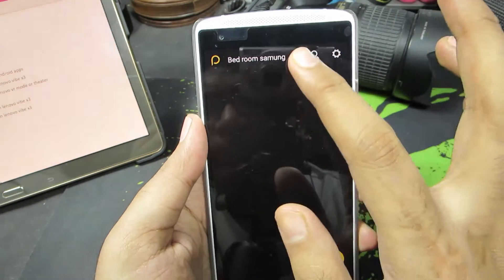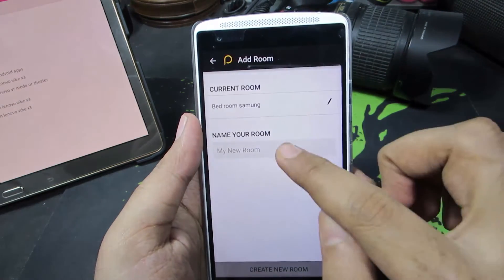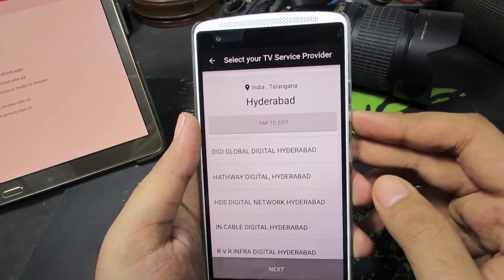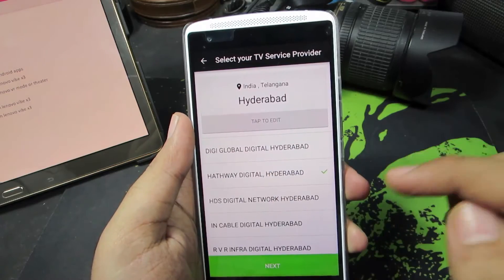So for now, let's add a room. Let's give it a name. It's asking us to choose a TV service provider. Let me select Hathway and press next.